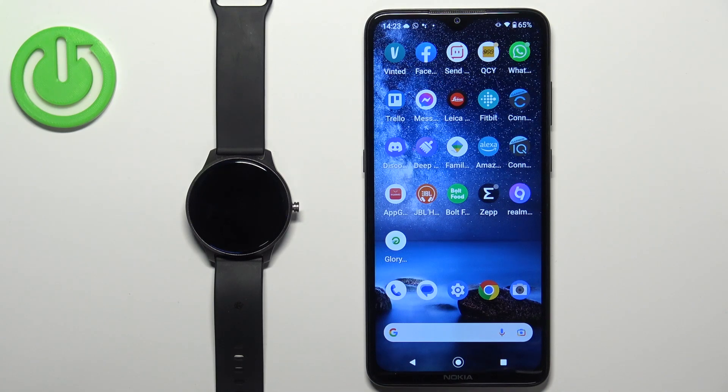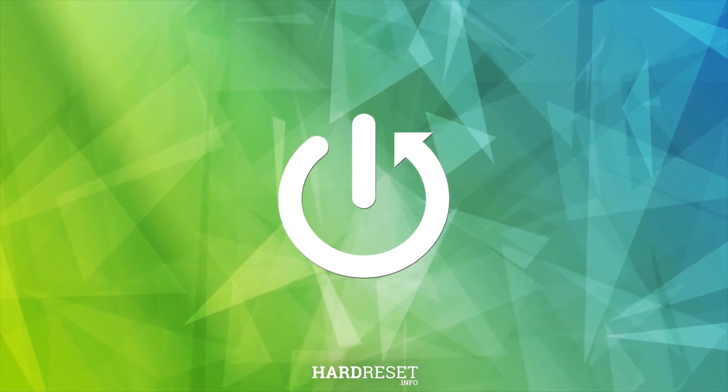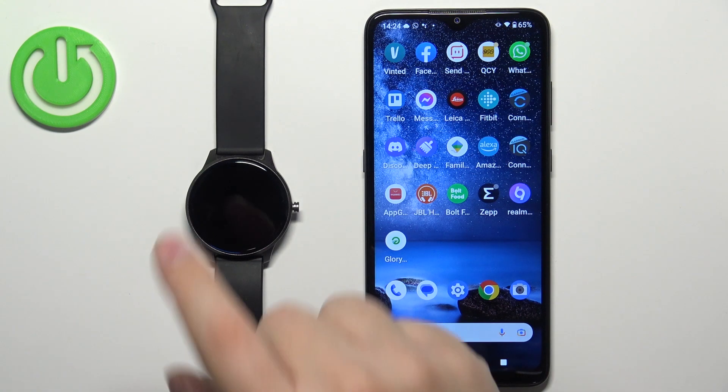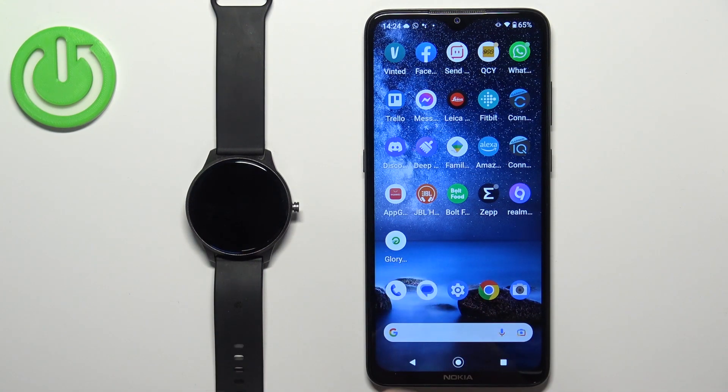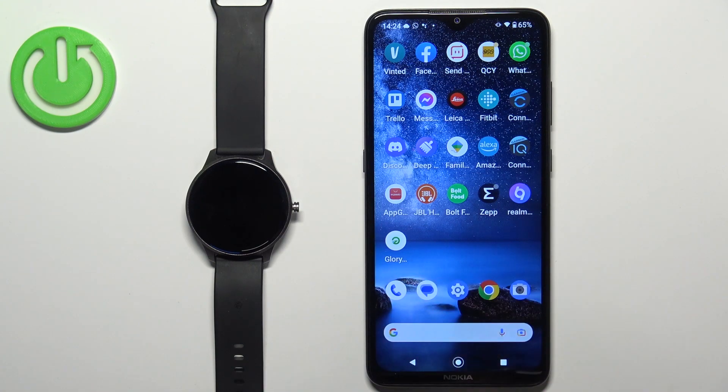Welcome! In front of me I have the Qbot W03 smartwatch and I'm going to show you how to factory reset this watch by using the phone application. Before we start, if you want to factory reset this watch by using the phone application, your watch needs to be paired with a phone via the GloryFit application.